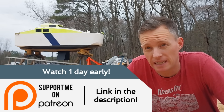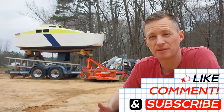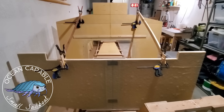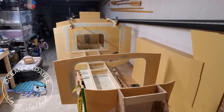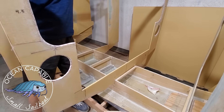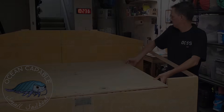Patrons get to see videos one day in advance, and they really help out the channel. Thank you to John for letting me keep the boat on his land and work on it. Do me a favor and hit the like button on this video, leave a friendly comment, and I will see you guys in the next one.